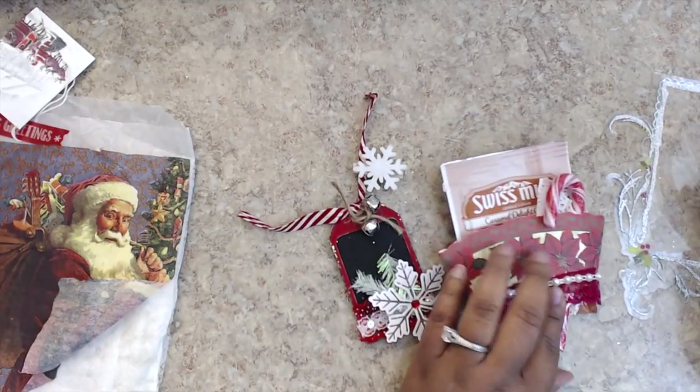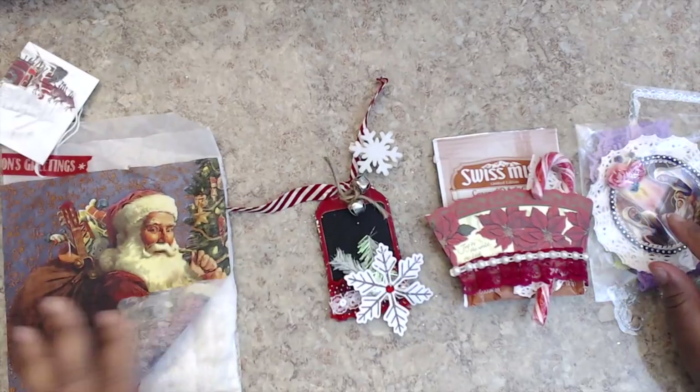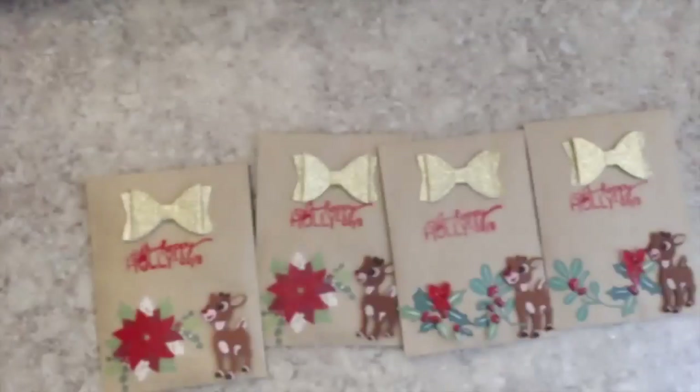Super cute — I love it, very very creative. I definitely have to try out that Caramel Delight Swiss Miss hot chocolate treat. Thank you so much. This is Vasi, who is Paper Flower Junkie — be sure to check her out here on YouTube.